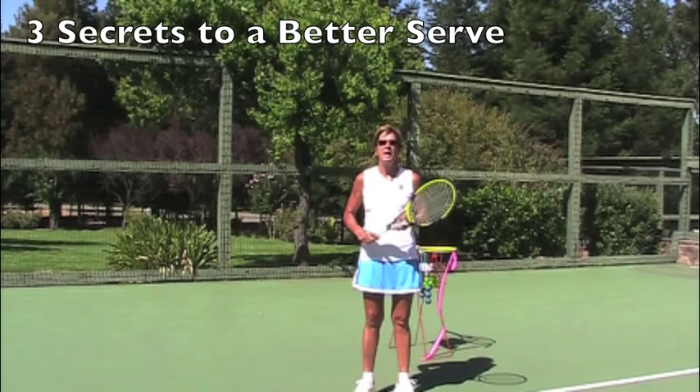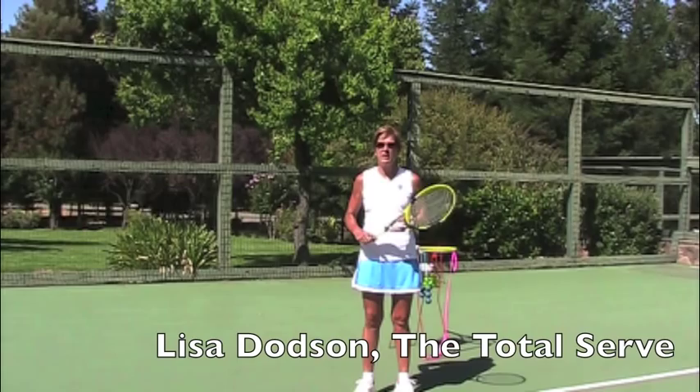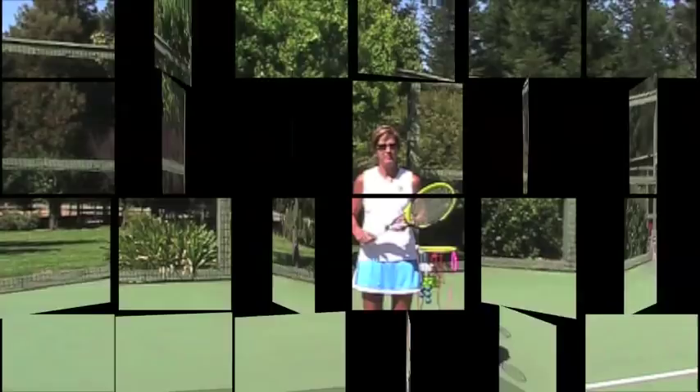Hi, I'm Lisa Dodson, USPTA Professional One and inventor of the Total Serve. Today I'd like to share with you three secrets to a better serve. If you can start mastering these principles today, you'll start having the stress-free, dominant and powerful serve that you've always wanted.